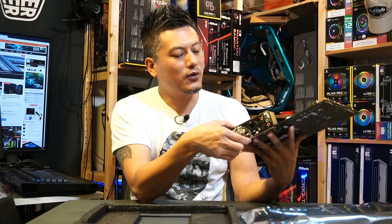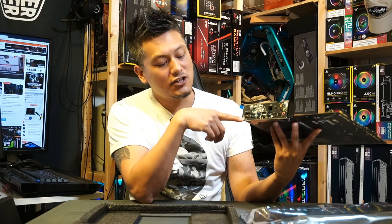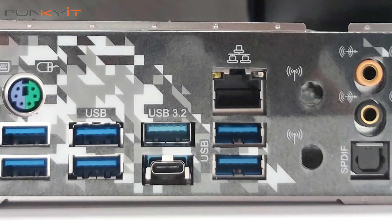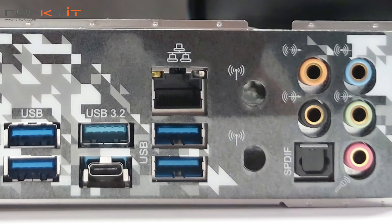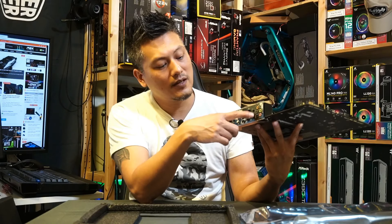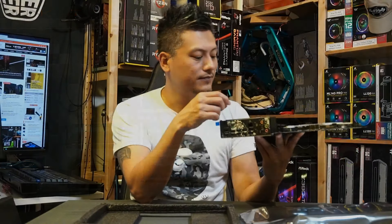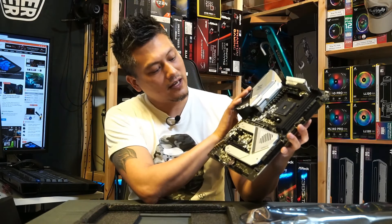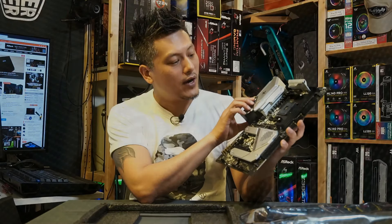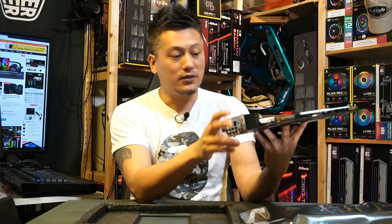Let's have a look at the IO shield. This motherboard comes with the flexible IO shield that ASRock is featuring. On the left you'll see the HDMI port as well as a DisplayPort. There's the usual USB 3, PS/2 keyboard and mouse, the USB-C port, USB 3.2, Gigabit Ethernet LAN. The Wi-Fi antenna slots will go here for the Wi-Fi 6 version, and then the usual array of audio connectors. So this motherboard looks very nice with a sleek design, and you'll be interested to see how it performs with the Ryzen 7 3700X.